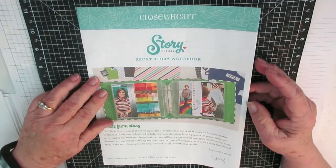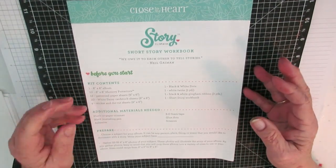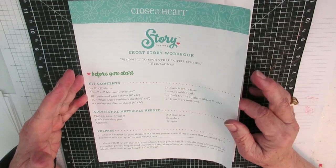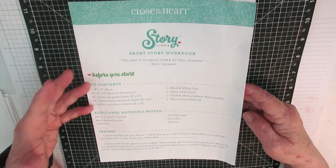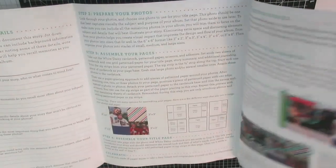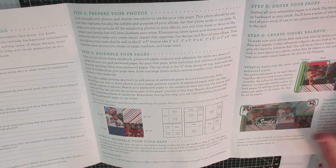So what I did was get my workbook out and read through it. It gives you kind of a thing — some things to think about. Of course, with me, I don't ever have any trouble thinking about what to say. But it helped me get a little more organized and into planning what I wanted to do. It gave you some great pictures and examples of what you might want to do on some of your pages.